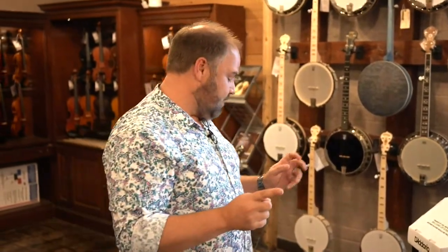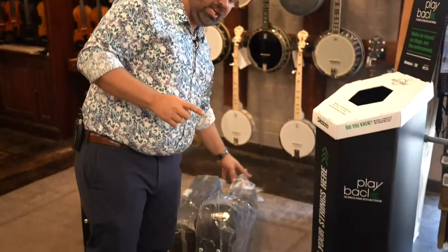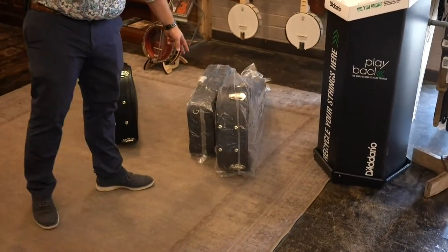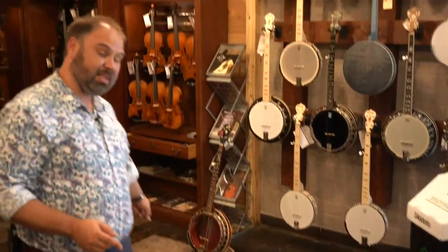Today we're going to be doing some amazing unboxings. Today marks the first look at the Dreadnought Bourgeois Touchstones — the brand new mandolins from Bourgeois. We're going to talk about the OM again. We did unbox that earlier, but we're going to talk about it some more today. We've got other instruments that came in — we'll talk about those.